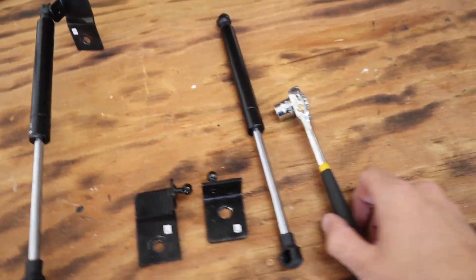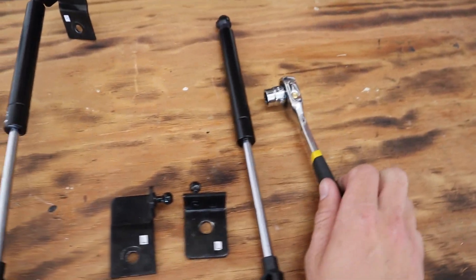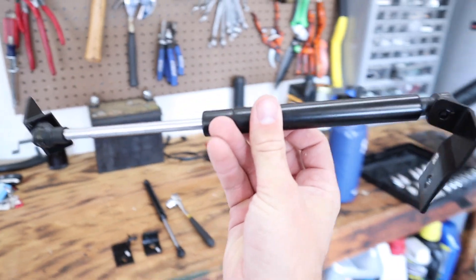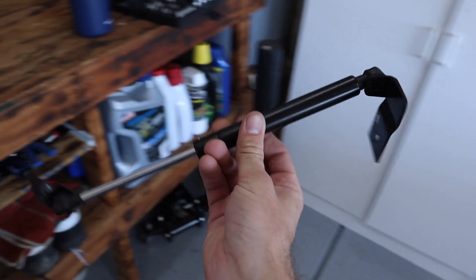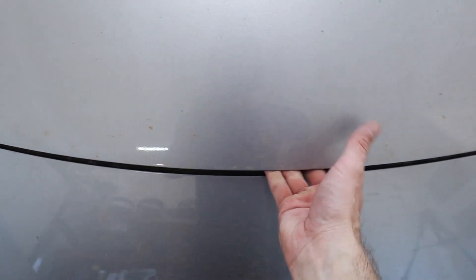This is the kit that I have — this is how simple it is to install. I have a 10 millimeter and a shallow socket here; you'll see why that is important in a little bit. We have two brackets and then the hood struts. I decided to go with the gloss black option — you can also go with carbon fiber. I will have both of these linked down in the description, so it just depends on which one you like more. Very simple installation, let's go ahead and pop this back up.